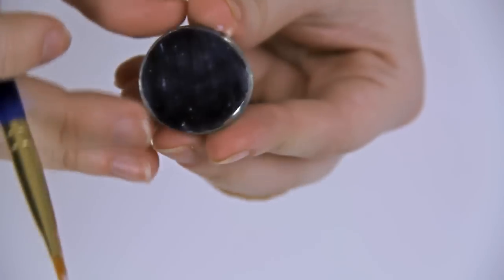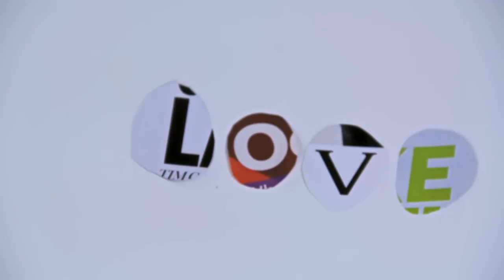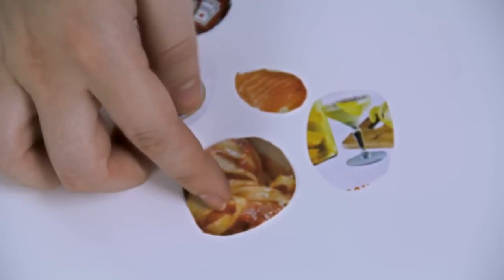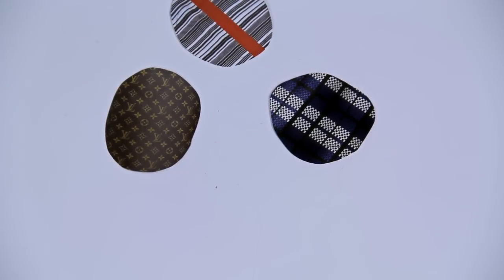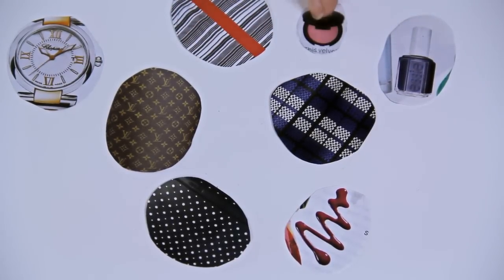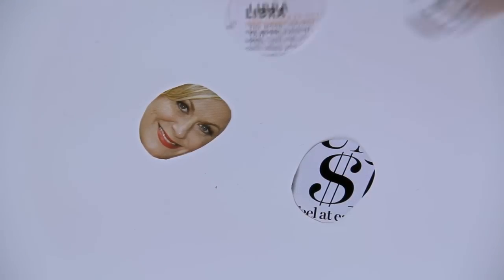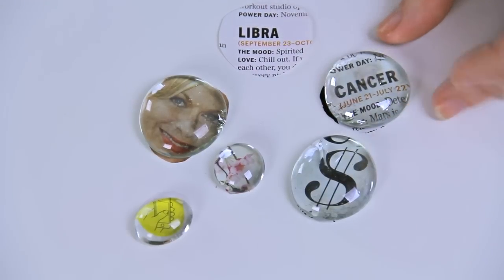Make sure everything is covered, and while that's drying I want to show you some other ideas for what you could cut out. You can spell out a name or a word like 'love' by cutting out different letters from the magazine, kind of like a ransom note. Since our magnets are going into the kitchen you can do food close-ups — like ketchup, a close-up of pasta, or even a whole rotisserie chicken. If you're a fashion lover you can cut out patterns from fabrics, clothing from your favorite brands, or even beauty products. And if you want to get quirky and weird, that's cool too — like a cut out of Amy Poehler's face, a dollar sign, or even your own zodiac signs. Use whatever is meaningful to you.